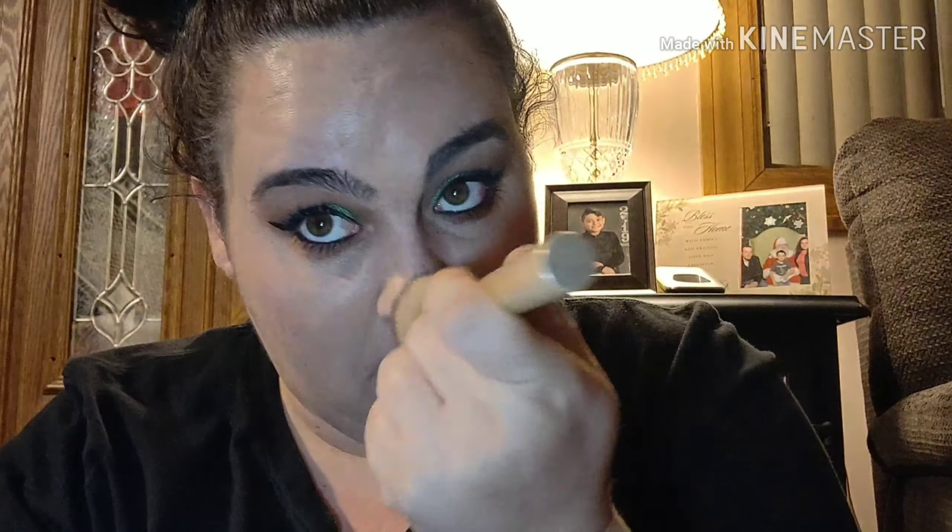I am going to go in with my CoverGirl Outlast Active Foundation — this is a medium beige, all-day liquid foundation. I'm just gonna squirt some on the back of my hand and go in with my foundation brush and put it all over. When you're doing this, if you did your eyes first, just make sure you don't hit your eye makeup — you don't want to ruin that. If you go a little bit underneath it's one thing because you can just add a little bit of shadow when you're done, but you just want to be very very careful.